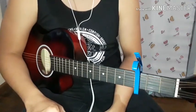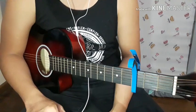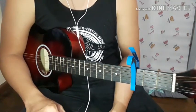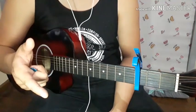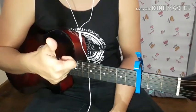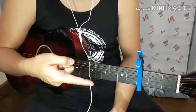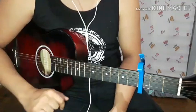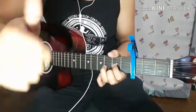Click subscribe and hit the bell button. We almost upload one or two songs every day, so make sure to stay updated. After you click subscribe, hit the bell button — that's our magic word. Enjoy watching, guys. Make sure to check all my videos; I have a lot there and I'm pretty sure you'll like them.